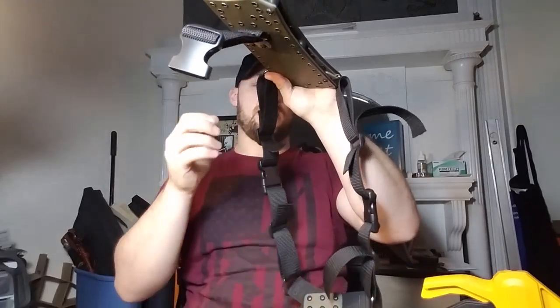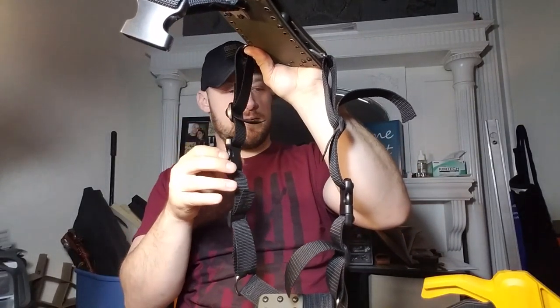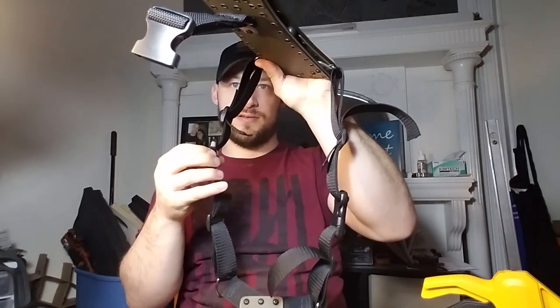I've already forgotten — I built it and I've just been waiting for a couple things to come in. I ran out of strapping. Basically you just take it and span the system — you want to clip over the shoulder first.